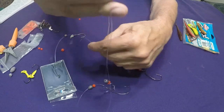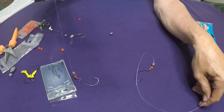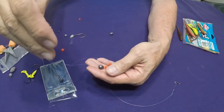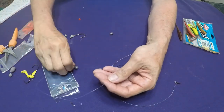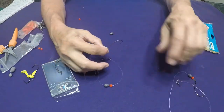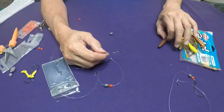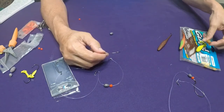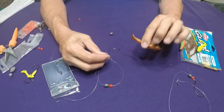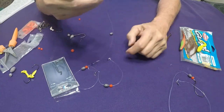Then what I do is take my gulp. I've got several different colors I use. This is the new penny color — I don't know how many fish I've caught on this new penny color, it's one of my favorites.